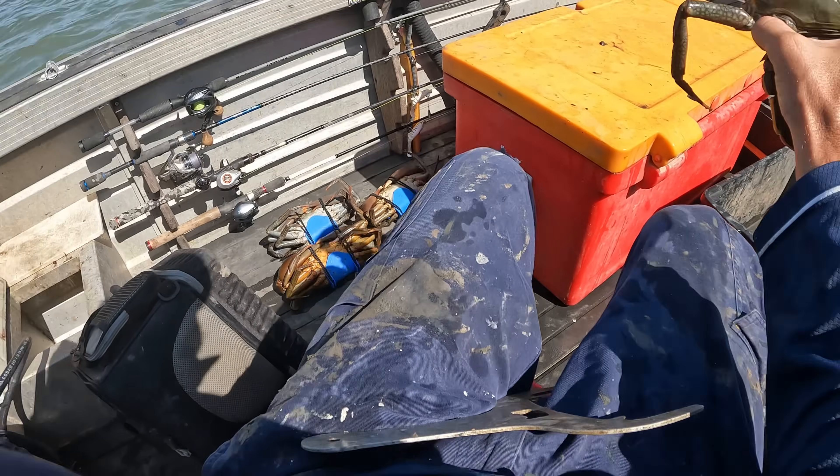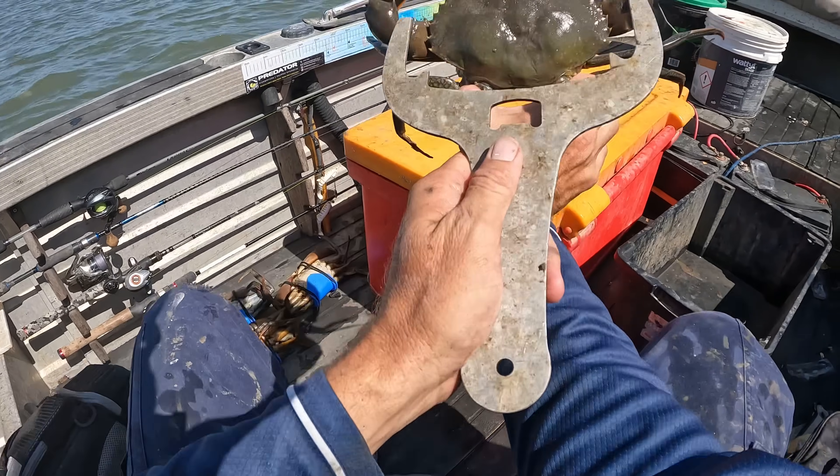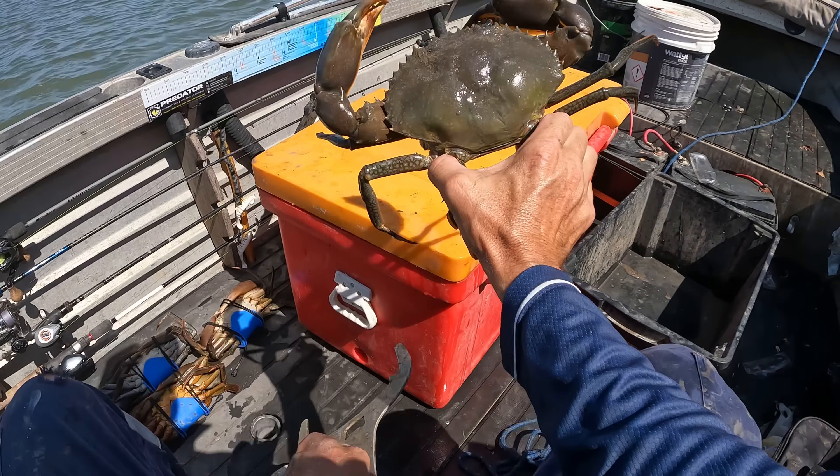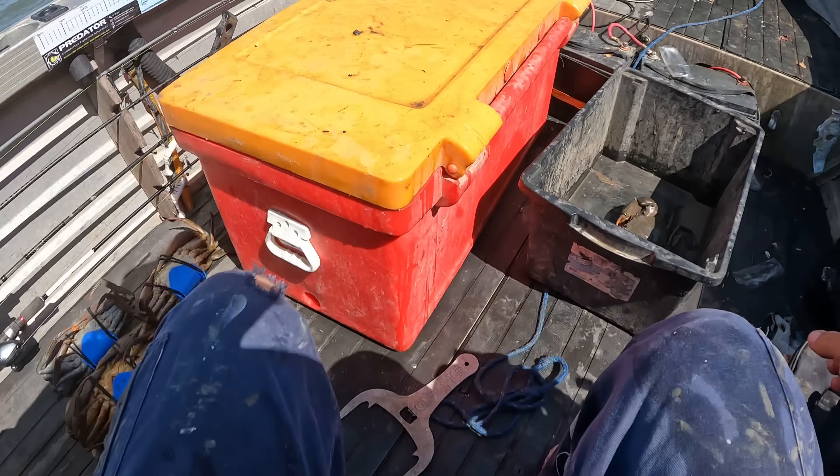There it is - hiding in the box, exactly where it should be. Alright, quickly check this fella - easily legal and he's good. I'm going to leave him in the box because like I said I've got to boogie up to the next.